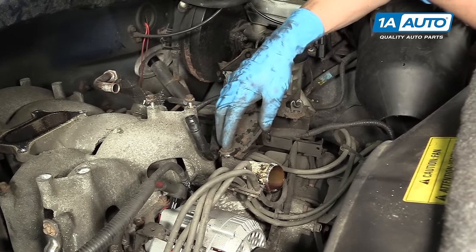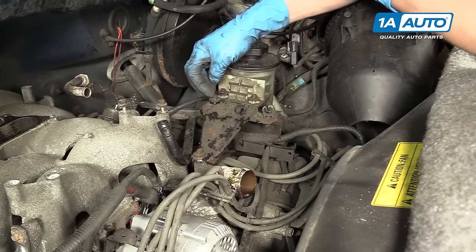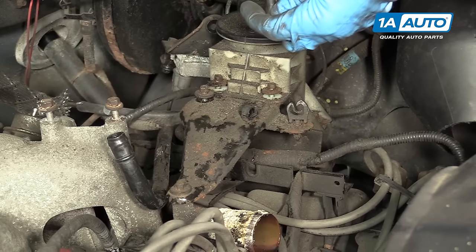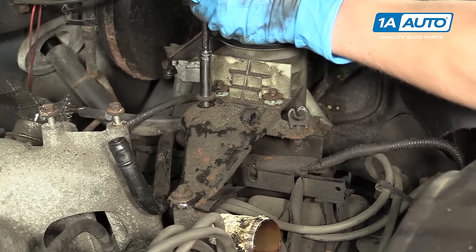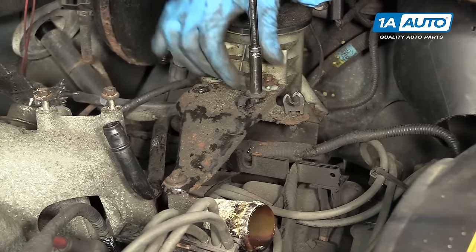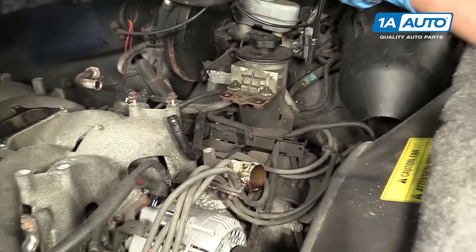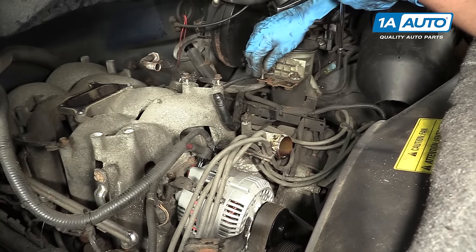On the top of the thermostat housing is this bolt and bracket that we're going to have to get out of the way. Looks like somebody has been here before because this bolt is in about halfway — though it turns out it's actually quite loose. This is an eight millimeter socket. With these three bolts out, you should be able to move this bracket and set it aside. I like to keep these bolts in their original holes so you don't have to guess where they go when you're done.